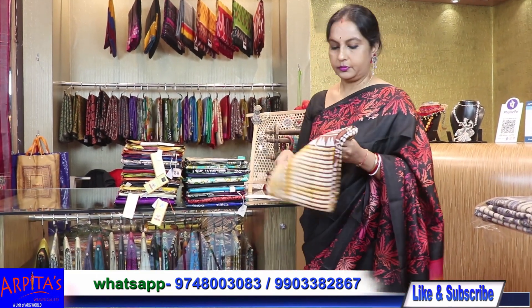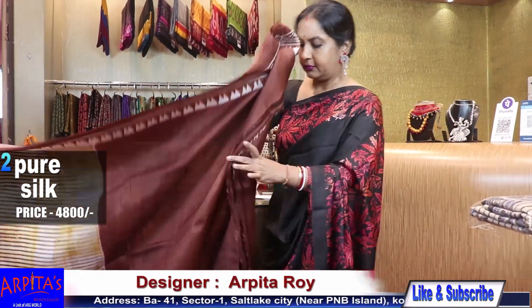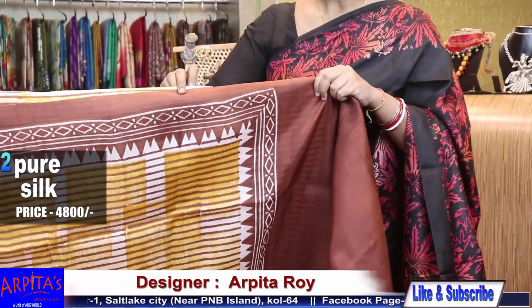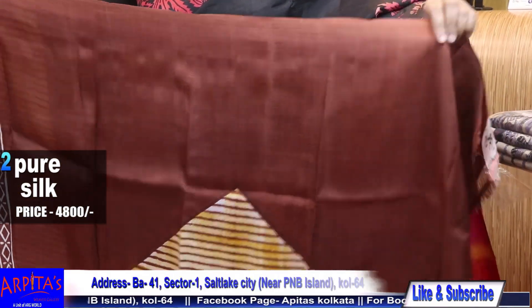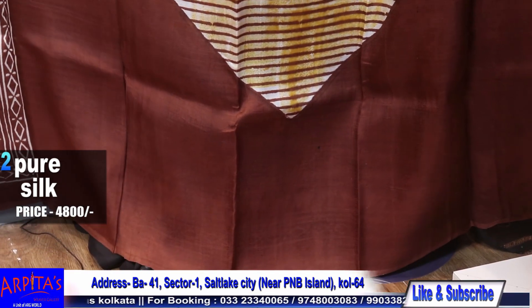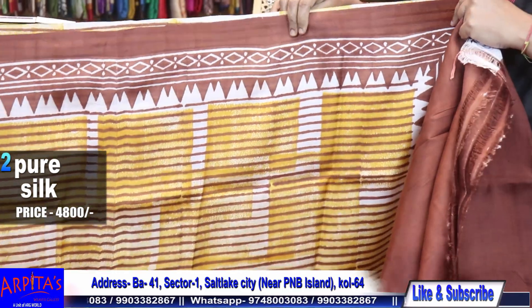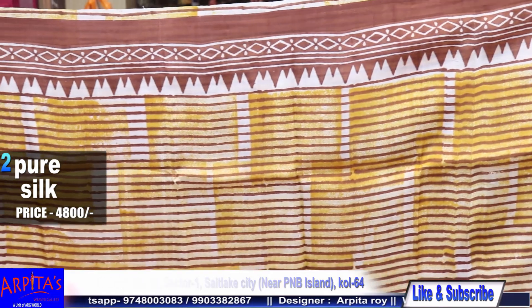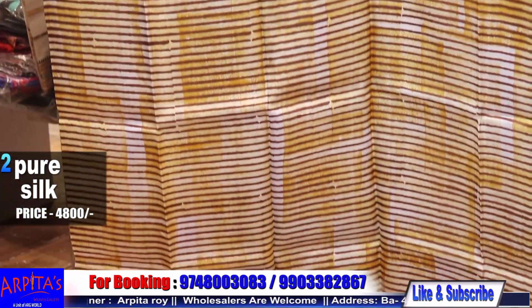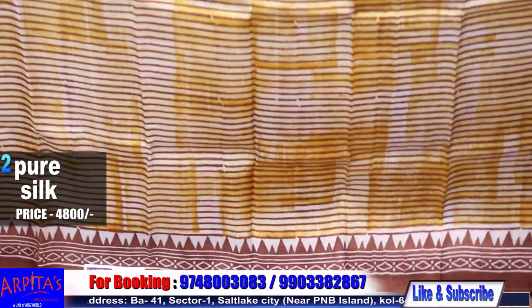Now I am moving to Saree No. 2. With chocolate brown and yellow combination — this is the palla part. This is the full body with horizontal stripes. Simple, nothing extra, but there is a self texture also in between on the base. Very simple but very smart.